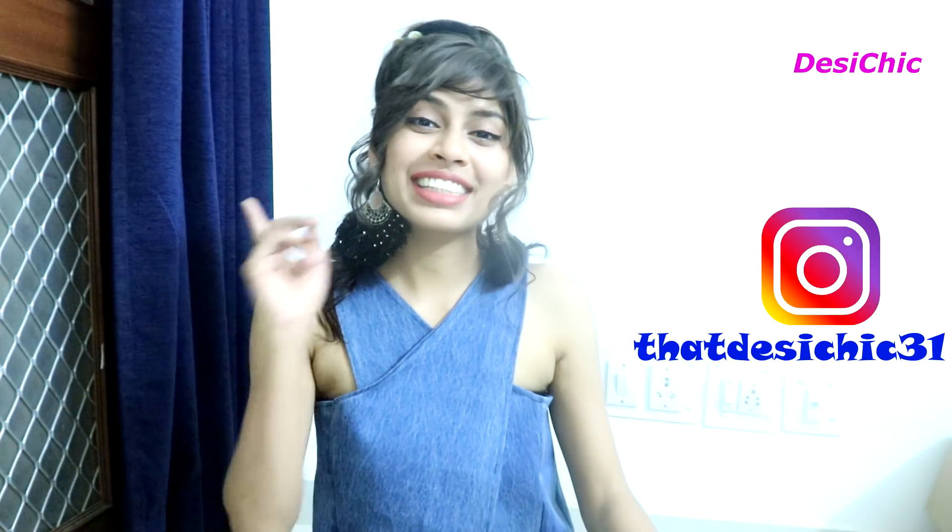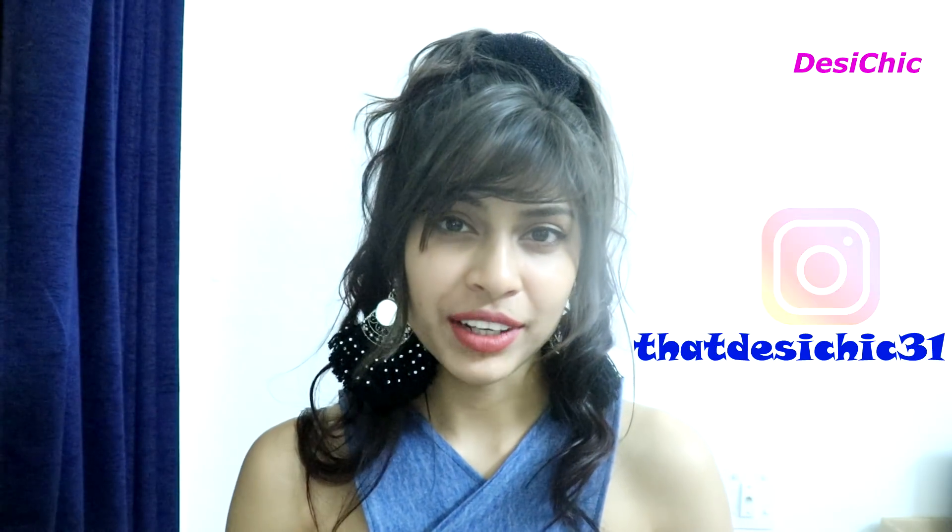If you do, you know what you have to do — like, share, comment, and subscribe to my channel. Click the bell icon so that you never miss my videos. Also connect with me on my Instagram account; the link is given in the description box. The next video will be a giveaway and I'm going to upload it day after tomorrow, so stay tuned for that. Now without wasting much time, let's get started.